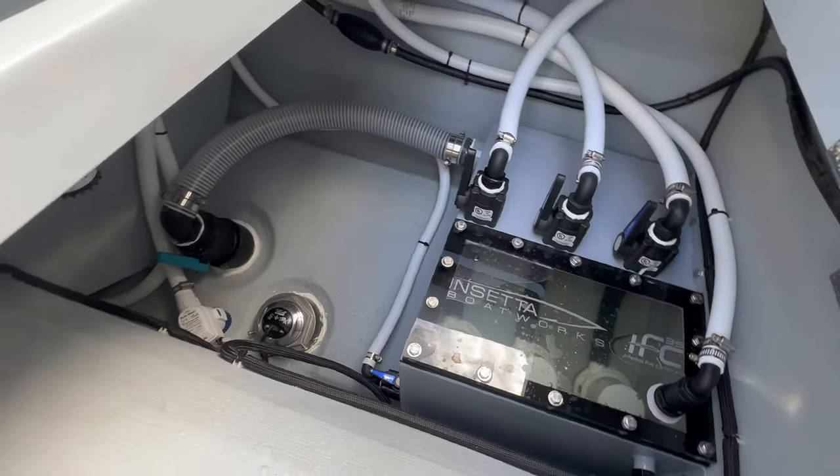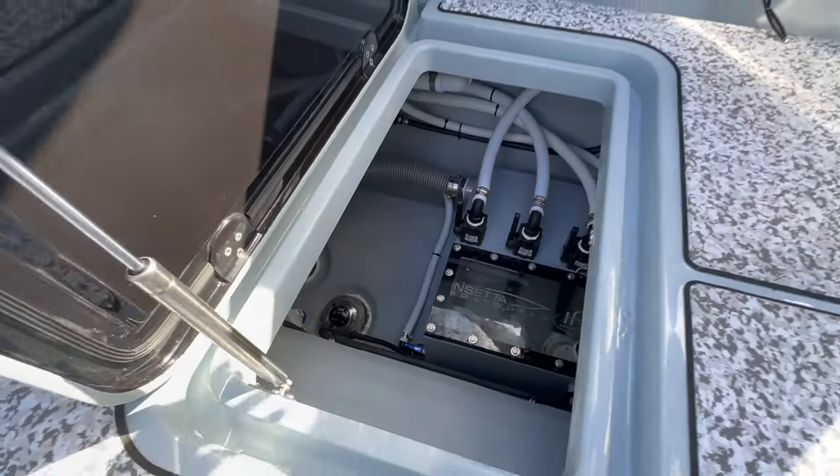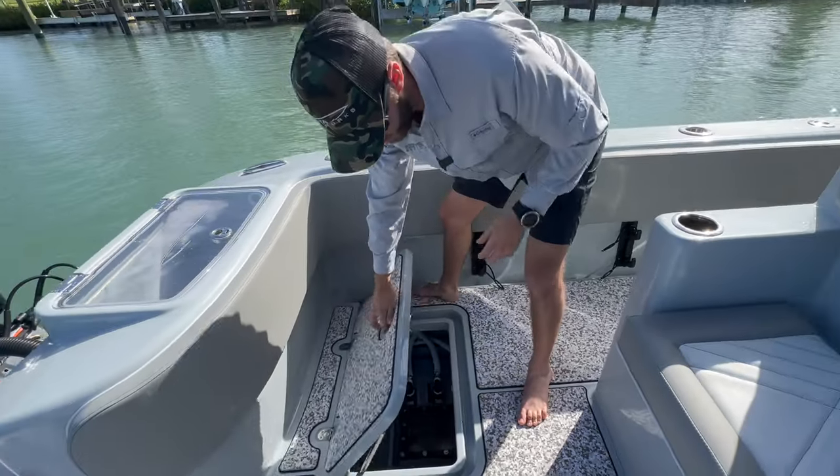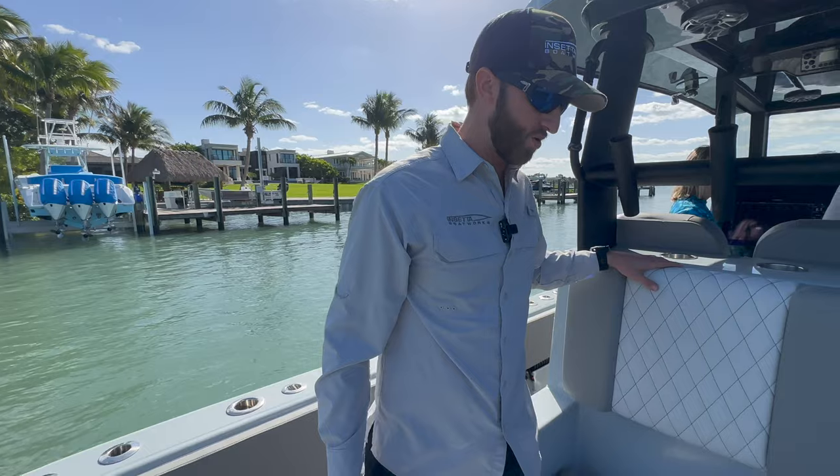We've got best marine pumps driving the live wells, and we've got two transducers — one high, one low frequency — because this boat is going to do it all when it comes to fishing: deep dropping offshore, mahi, Bahamas, diving, the whole thing.